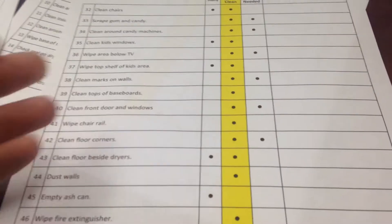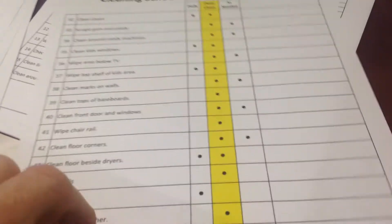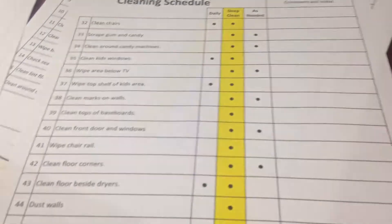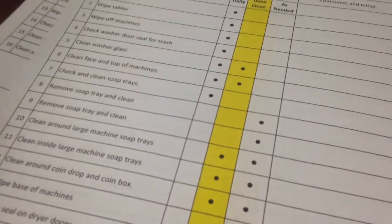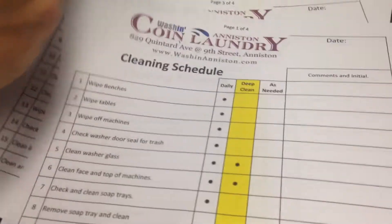Front doors and windows — again, if they're in good shape, don't just go through the motions of doing it. Just check and make sure it gets done. On here we've got an initial box where they can make any comments. And then the other one — the daily cleaning checklist — is lost in my pile but I'm getting it sorted out.